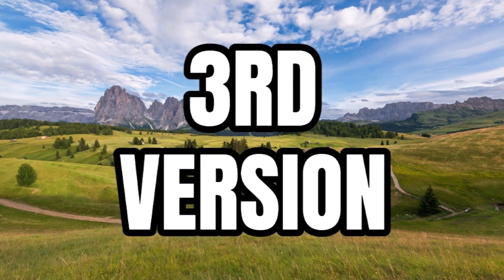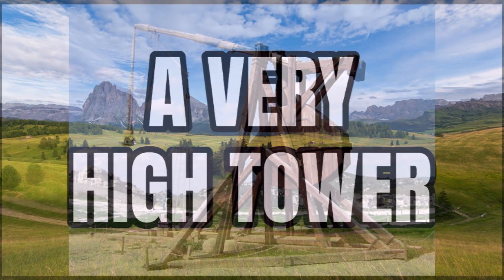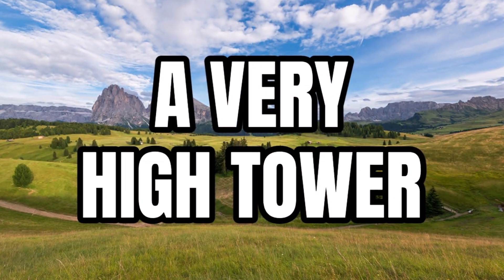The third version is described as the weakest of the three — it's a really high tower and also includes a blind as a side build. So a big tower with a side build, which will be cool to see.